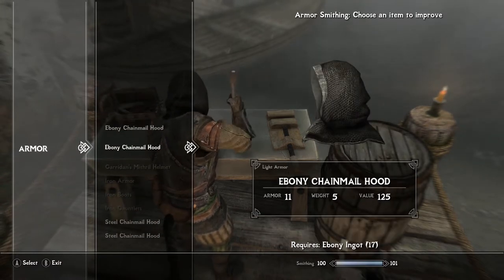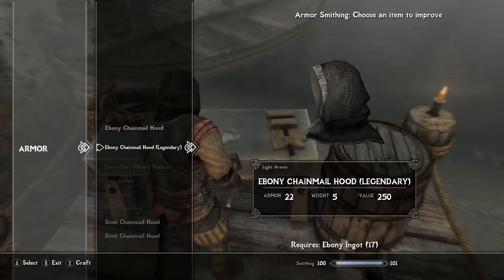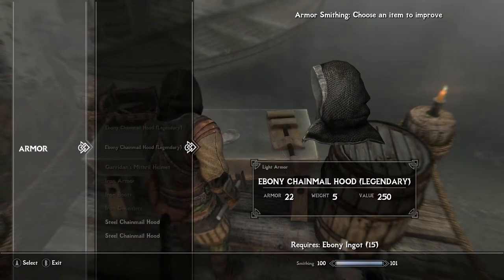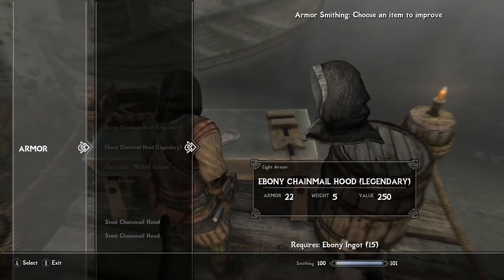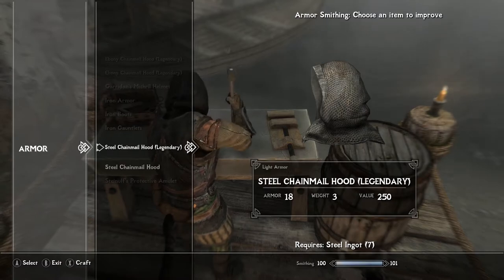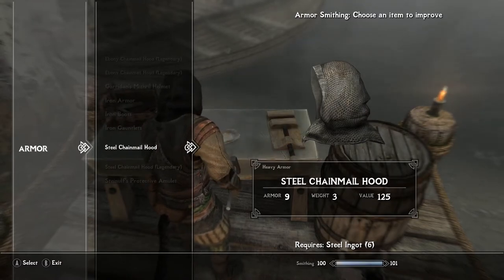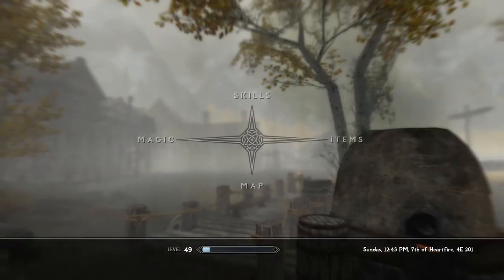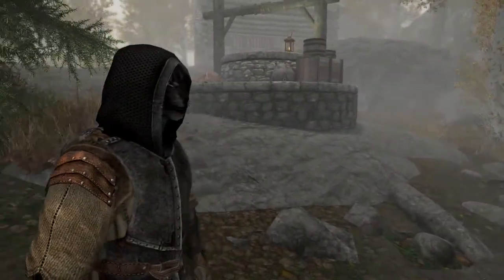With the light armor it goes from 11 to 22 — that's legendary — ebony chainmail hood for heavy armor is 25. As you can see they differ by about three points of armor, which is pretty interesting. Light armor goes from 7 to 18, then this one 9 to 20. The fact that you can temper them along with the armors you're already wearing is a very cool addition.